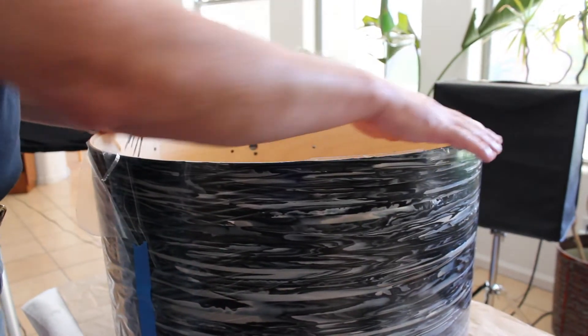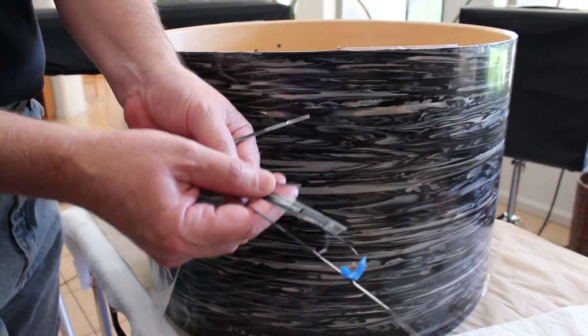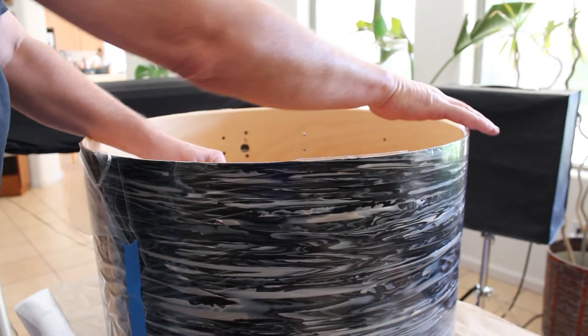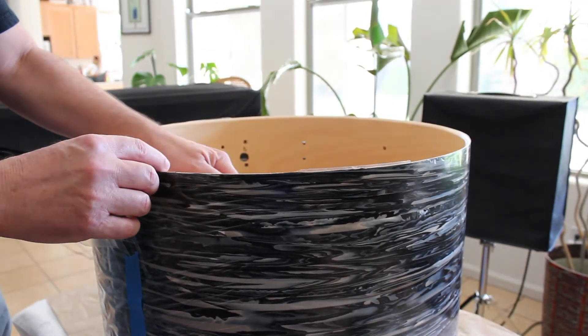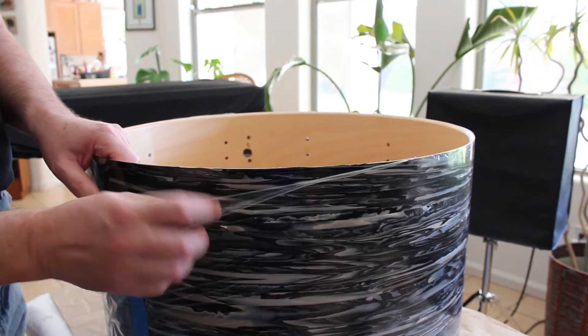I've completed the trimming around the area here. You can see all these little pieces that I've taken off after cutting all of the excess area around here. So now I'm ready to feather and blend around the bearing edge.